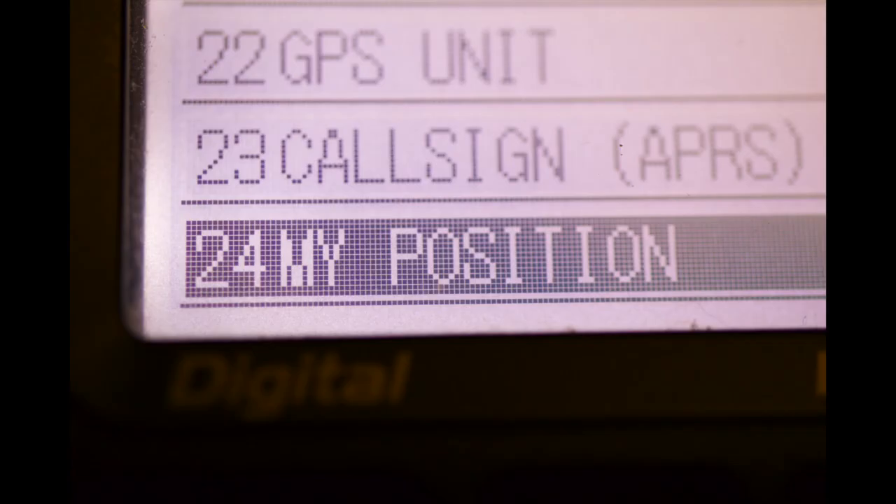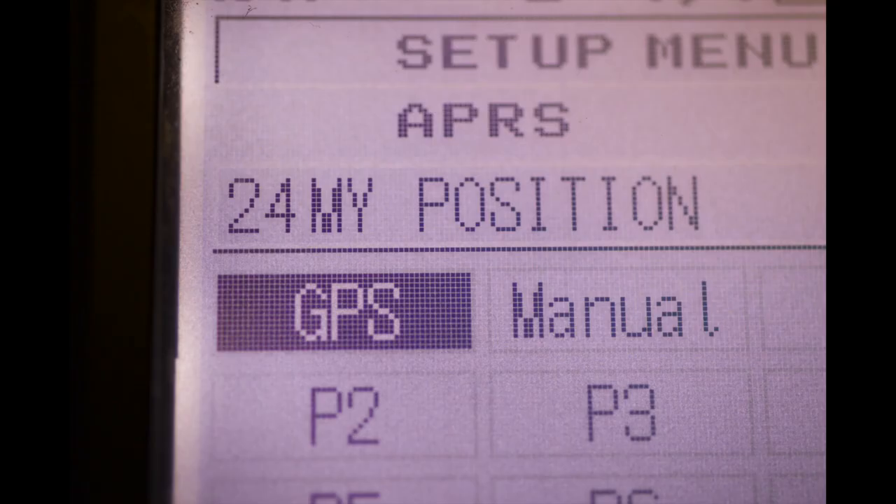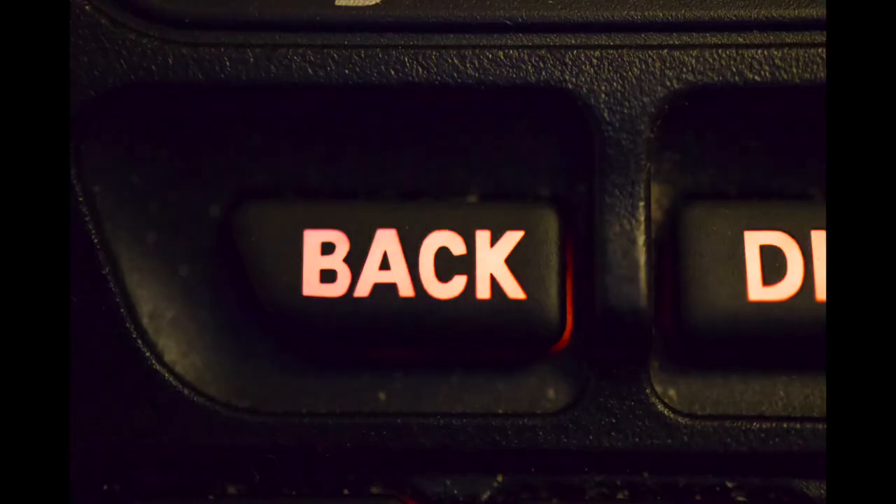Rotate the knob until it says 24, my position. Press the display key. Make sure GPS is selected, then press the back key.